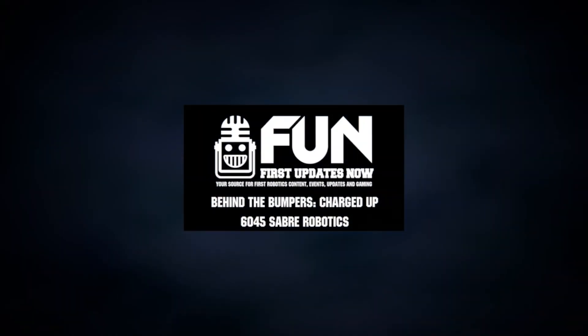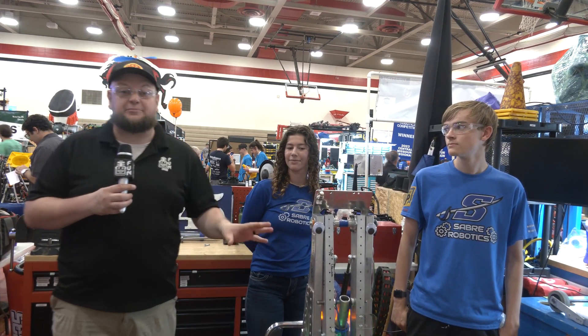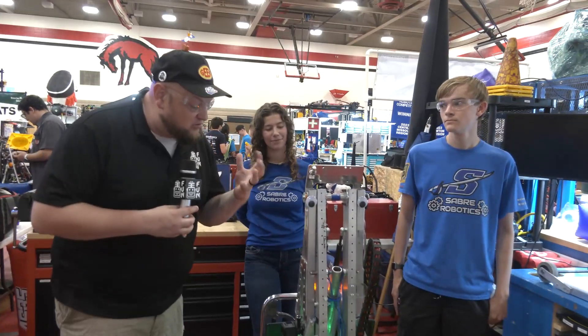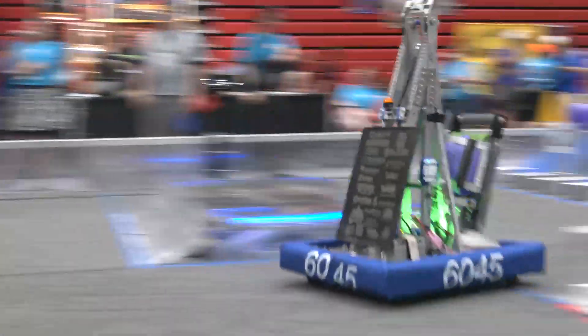Everybody, it's Tyler here at IRI checking team number 6045 Sabre Robotics — a phenomenal season with a win at Lake Superior. Sabre Robotics, I gotta admit, this is one of the just awesomest robots I've seen in terms of having a simplistic design philosophy and how they approach this year's game.